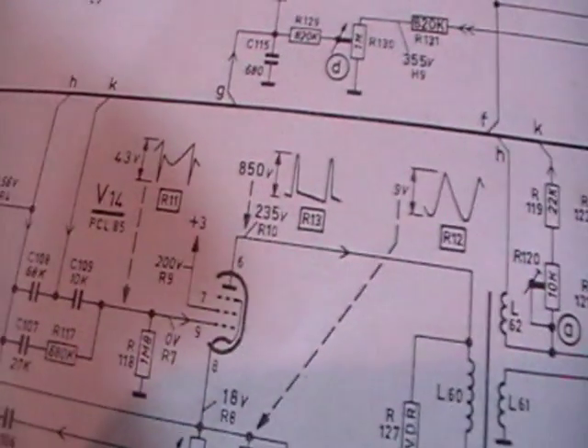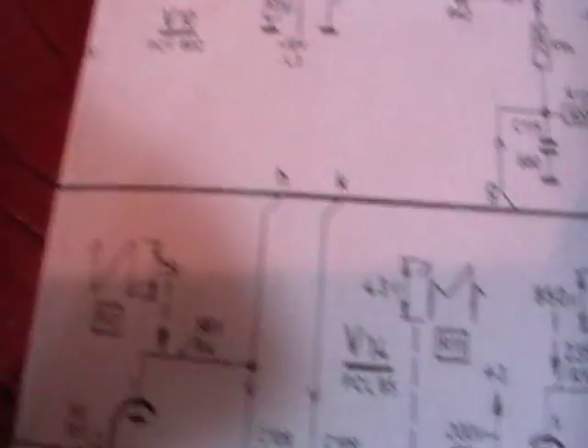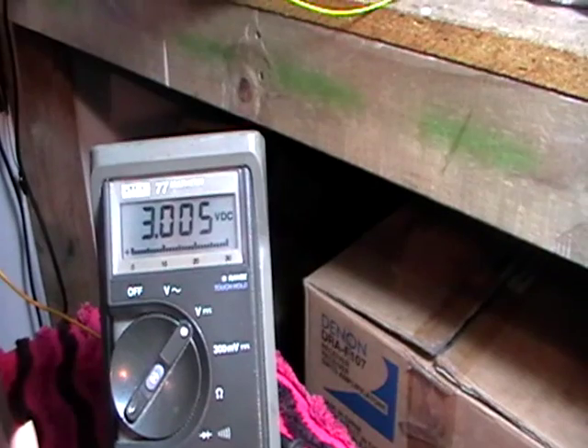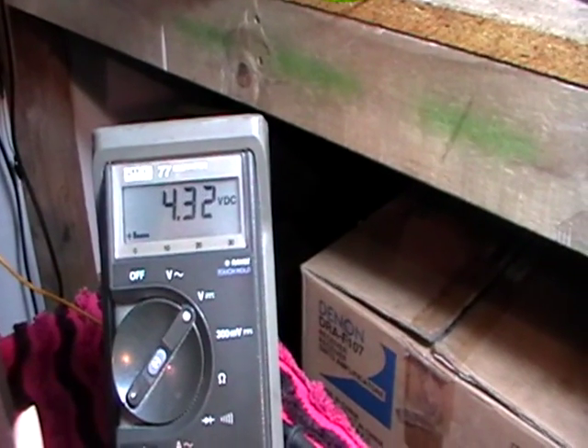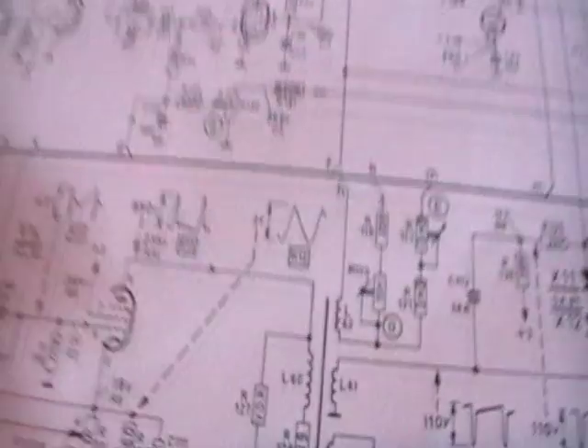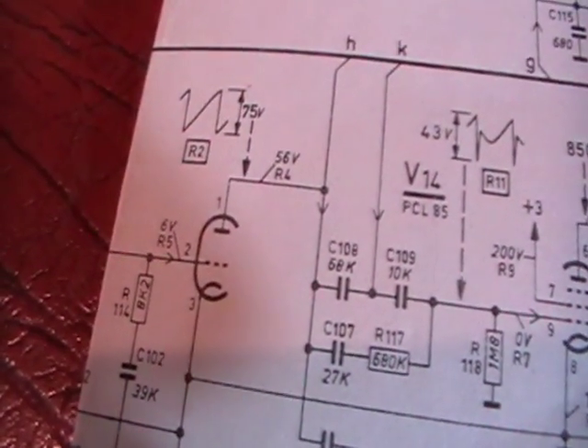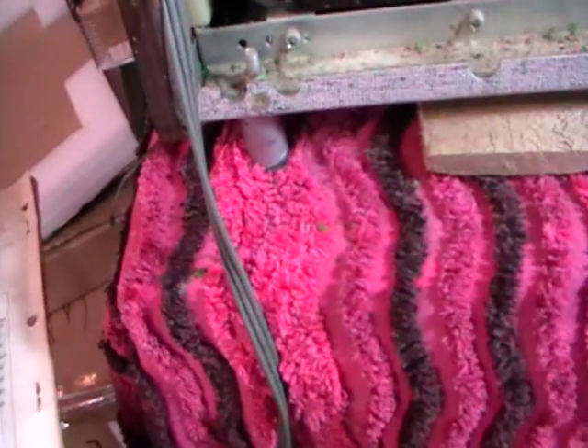Pin 1 is meant to have 56 volts on it and we've got about 1.8 - that's all over the show. Pin 2 is the grid drive, it's meant to have 6 volts on it and it's got 20. So the oscillator is not running.